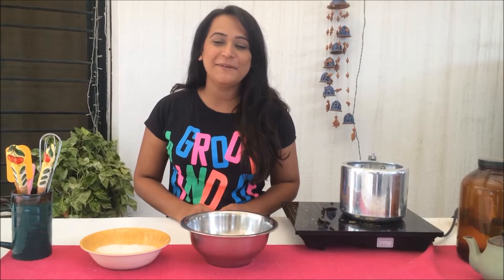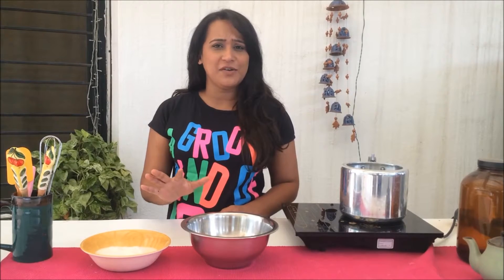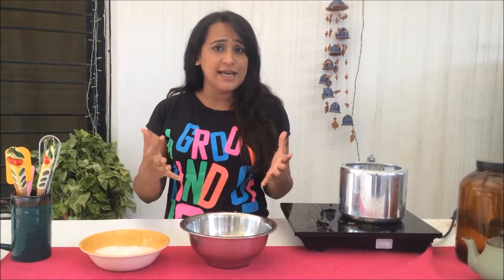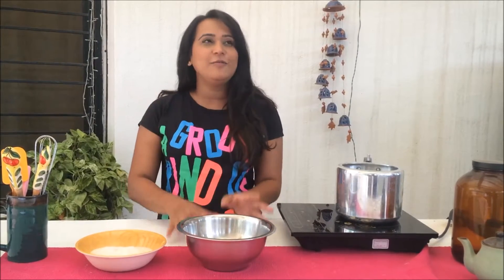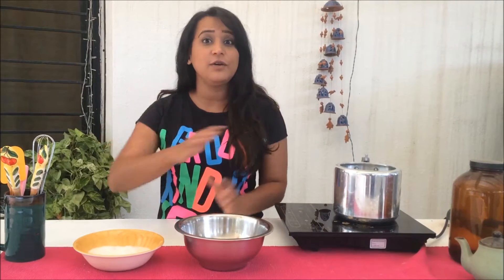Hi guys, welcome back to Homemade Happiness. I'm Ann Poonham Joshi. Today I'm going to show you this fantastic frosting recipe — my Swiss Meringue Buttercream. Buttercream is obviously really versatile, but sometimes I find it too cloyingly sweet, which is why this version is so much better. It's going to be so light and so fluffy, which basically means you can eat boatloads of it without feeling full.